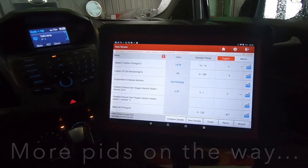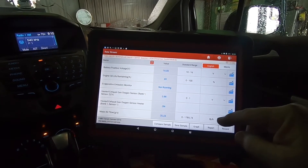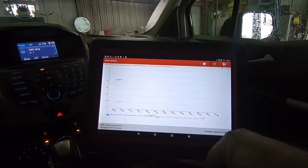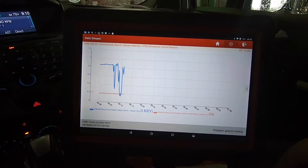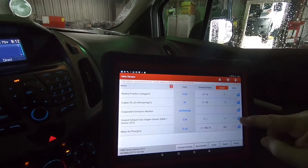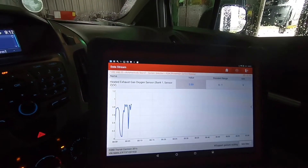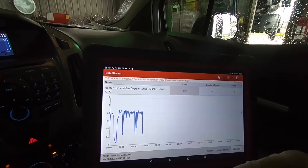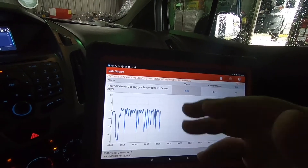Now we can graph these, which is another feature I like. Let's bring the engine speed up and run it up. Bank one sensor two — it won't let me pick sensor one for some strange reason. I like to have both on the graph normally to compare them, and show one active and one should be almost flat-lining, barely moving up and down. When the converter is working correctly you'll see the front O2 sensor doing this. I'm at 2,000 to 3,000 RPM right now.